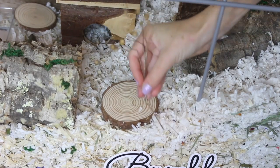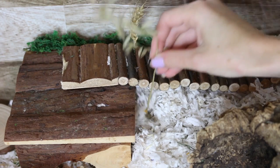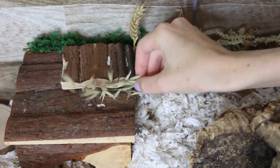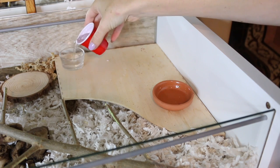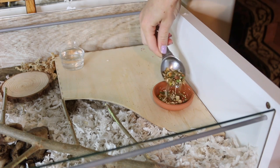I'm adding in flax, wheat, and oat spray. I love sprays and my hamsters love sprays. Then I'm adding in her food and water. The food dish is actually a terracotta saucer — they're perfect food dishes.